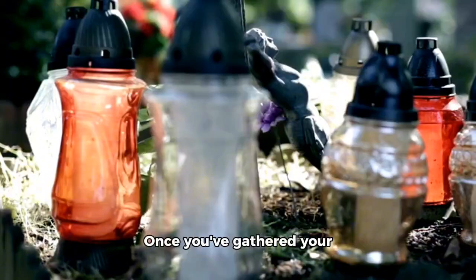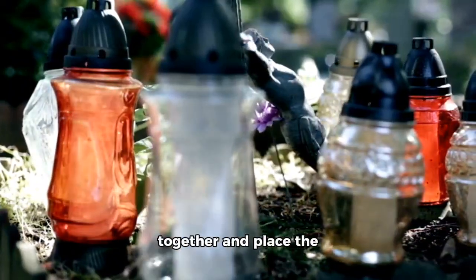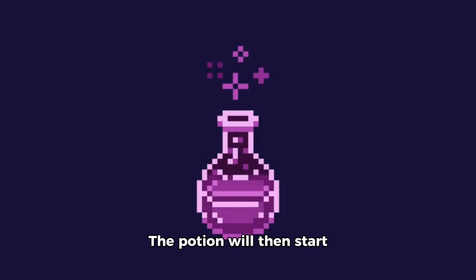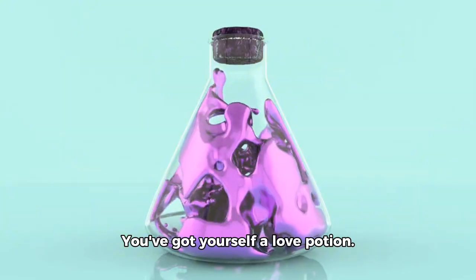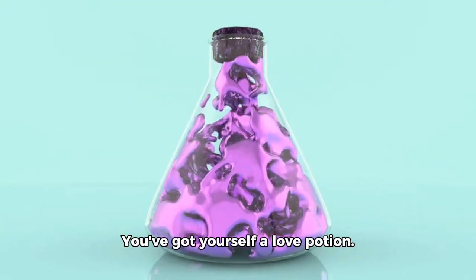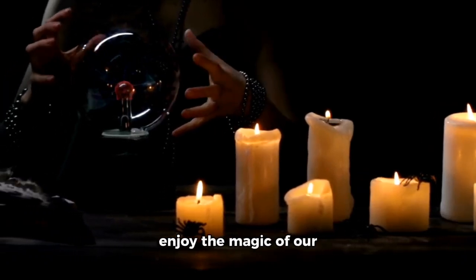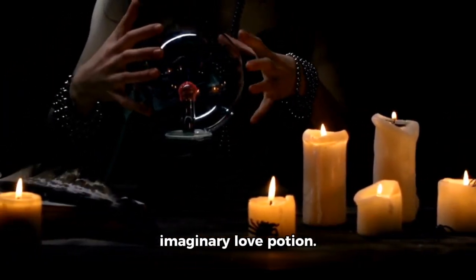Once you've gathered your ingredients, mix them all together and place the potion under a bird control. The potion will then start to steam and voila — you've got yourself a love potion. Remember, folks, this is all in good fun and we're not promoting any harmful or illegal activities. So, keep it light and enjoy the magic of our imaginary love potion.